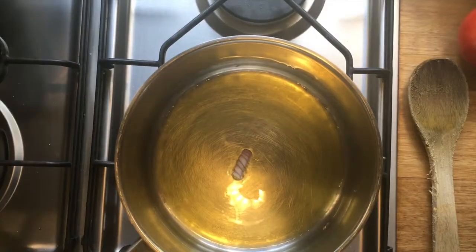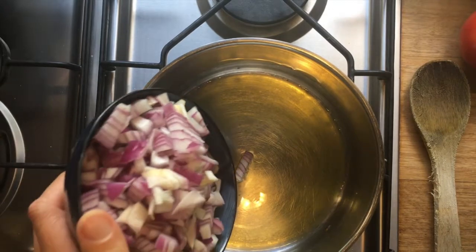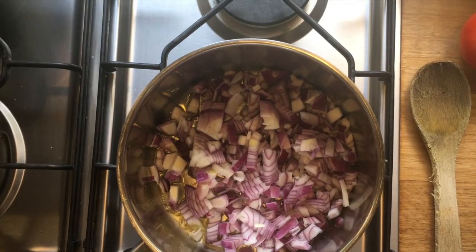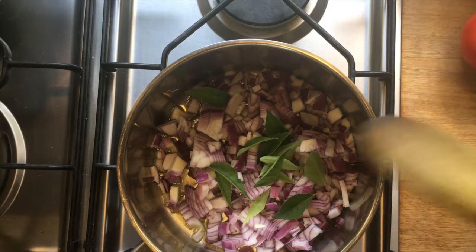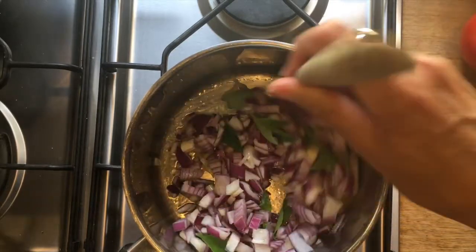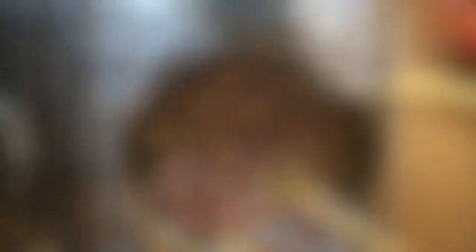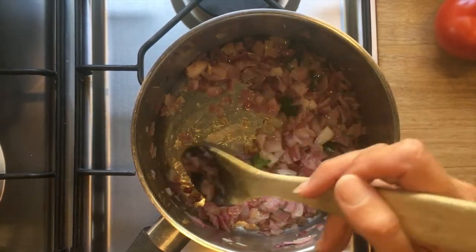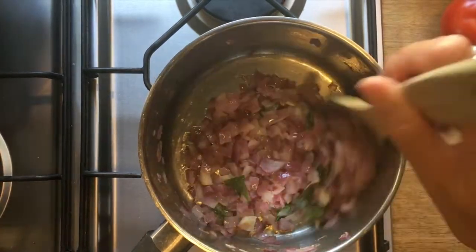In another pan we've heated up our oil — you can use either olive oil or ghee — and then we're sautéing our onions. Add the onions and some curry leaves, stir them, and cook on a medium to low heat until they're soft and caramelized. When the onions are looking a little bit translucent and starting to stick to the bottom slightly, we add our next ingredient.